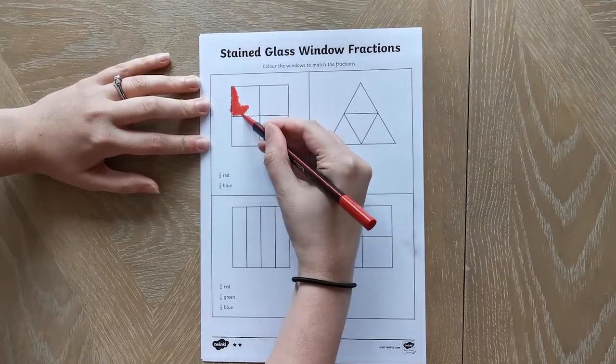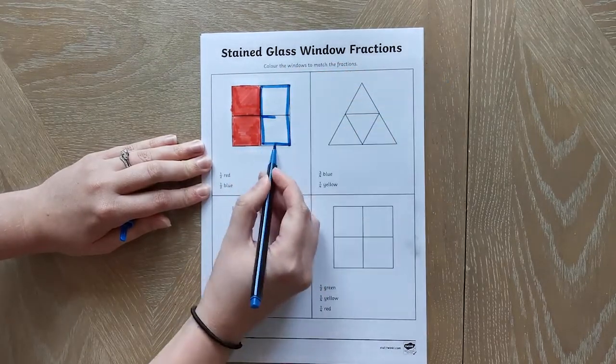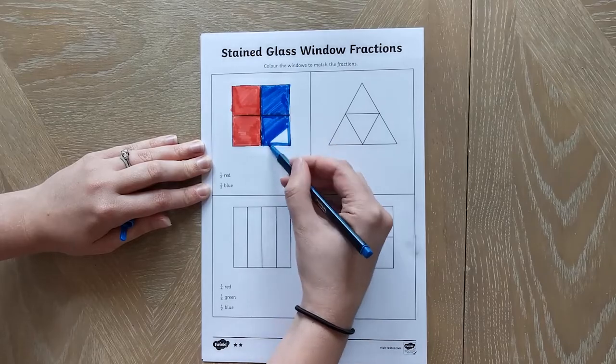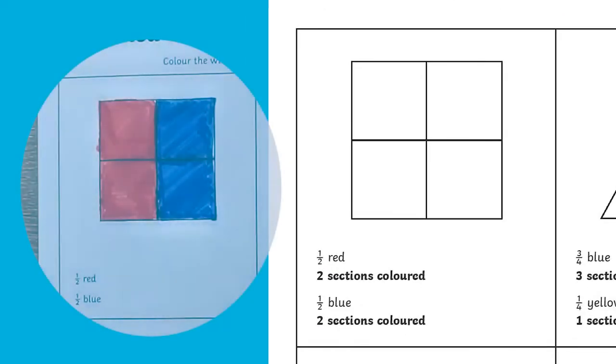Each sheet contains shapes with different fractions to colour in. Children can read the fractions and colour in the shapes accordingly, then check the answers themselves to see if they got it right.